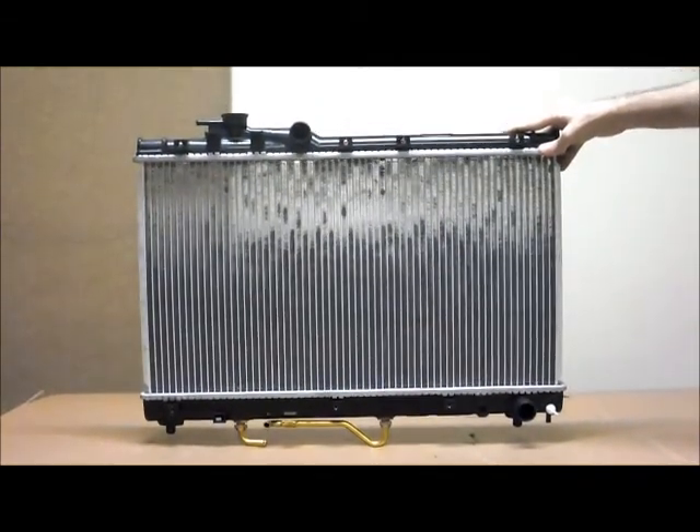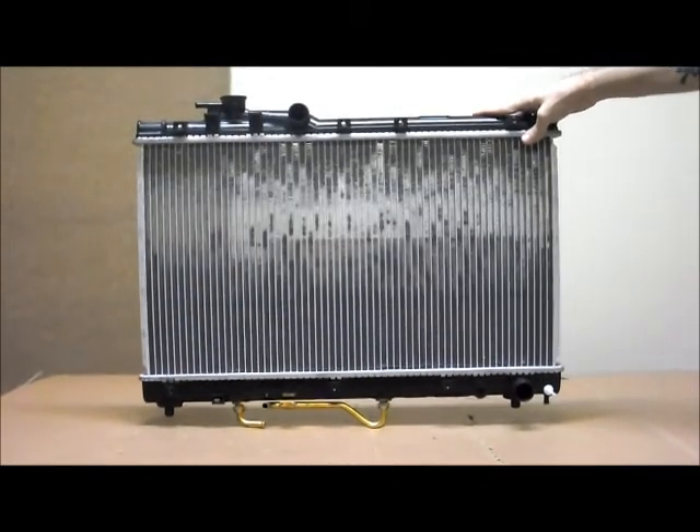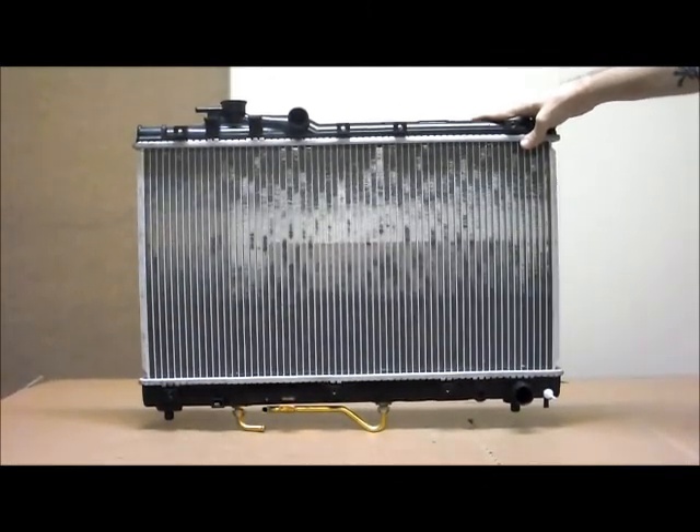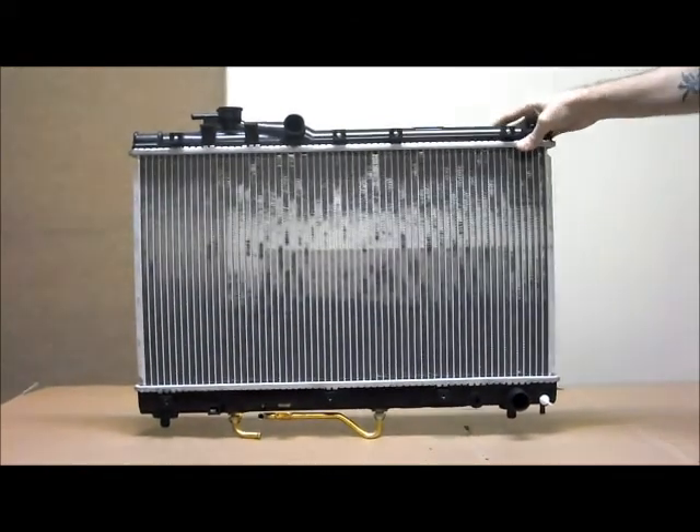Just to let you know, there are a few different variants within these. At the start of '94 — so '93/'94 — there's a model overlap with the earlier models.